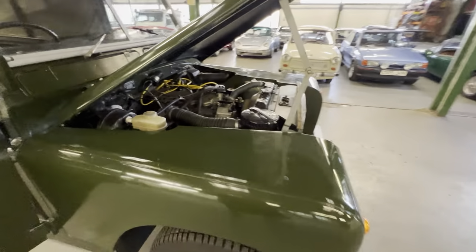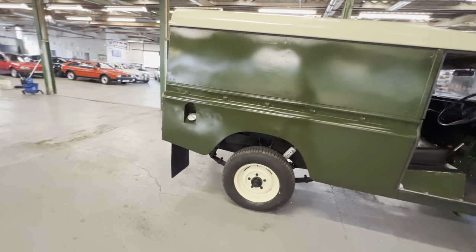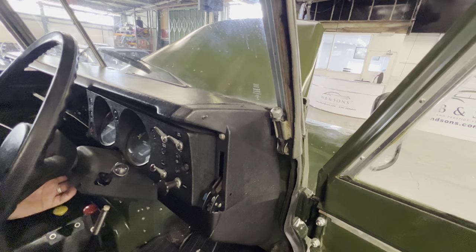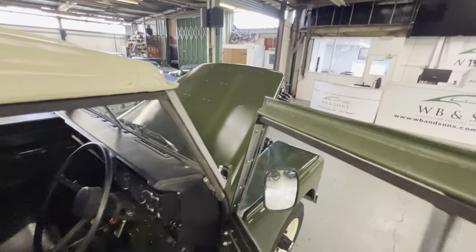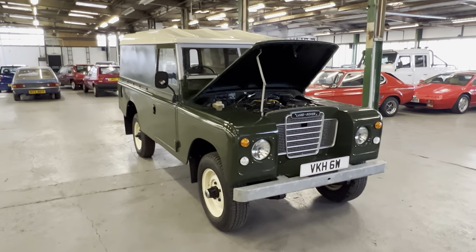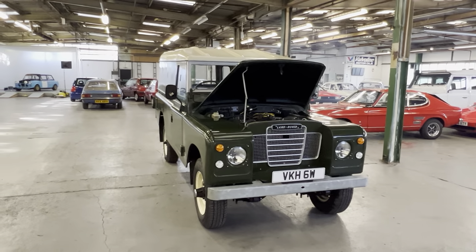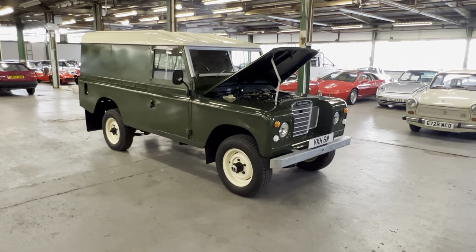Starts on the button, first turn - how much smoother is that than the four pot? Going around the back - we'll back the choke off a little bit, so we're on about a quarter choke at that point. It definitely makes a bit of noise compared to your four pot as well. So there you have it - 1981 Land Rover Series 3 109 chassis, very rare six cylinder engine. It does come on that plate which is a nice bit as well - VKH 6W. Please check the description, we'll detail everything we know about this car. If you've got any questions at all please get in touch - we are open every day for viewings, just let us know and we'll book you in. Any more questions, please let us know. Thank you.